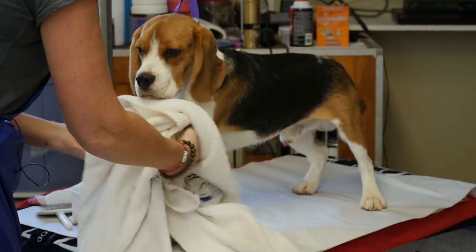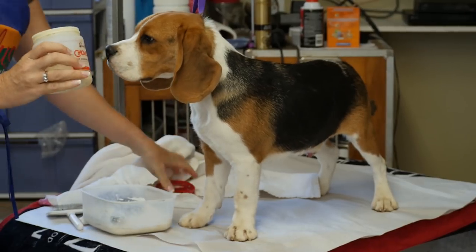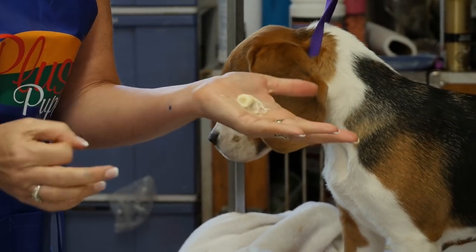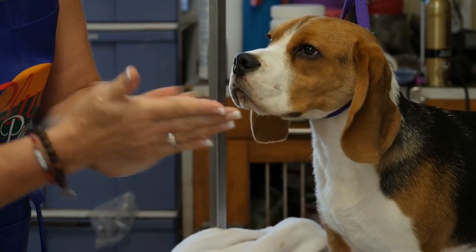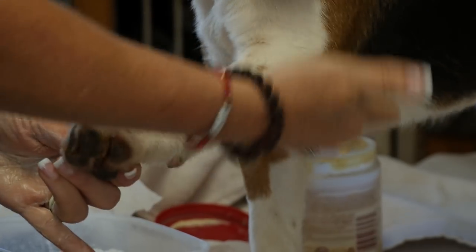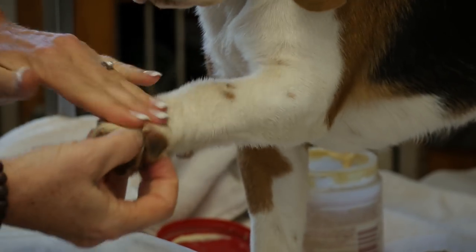We have a product to hold the chalk in — a hair conditioner called cholesterol. It's thick and pasty. There are different ones called chalk mate or chalk helper, but cholesterol is basically what they're all based on. I take about a nickel-sized amount, work it into my hands, then get it right into the hairs — going against the grain to rub it in everywhere I want the chalk to stick.